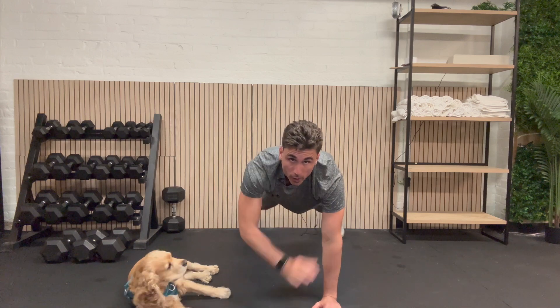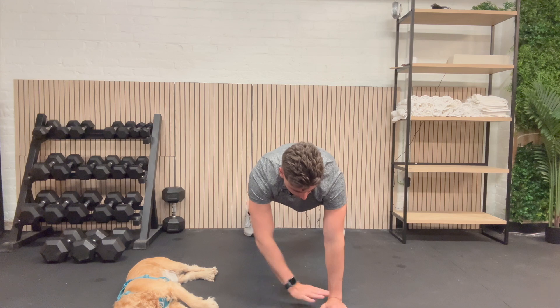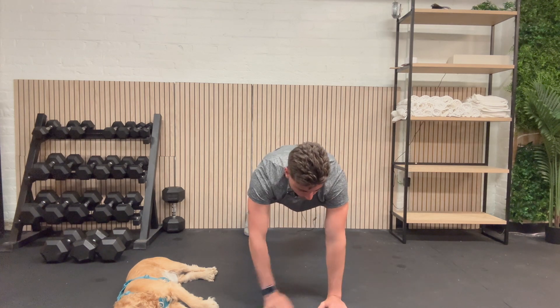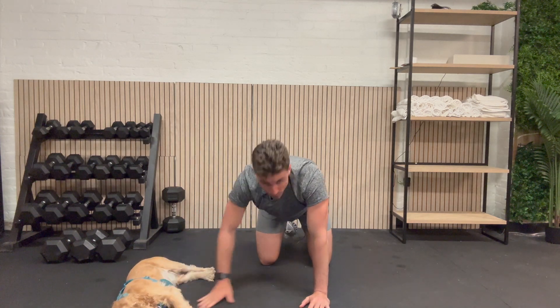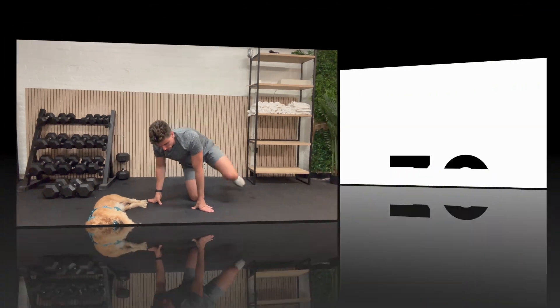Here we go: 1, 1. Elbow, elbow, hand, hand. Back up to the top, doing great. Shoulder, shoulder, elbow, elbow, hand, and hand. You did it, Scout. We're going to give you a 30-second rest and we're going to be on our backs with hip bridges.